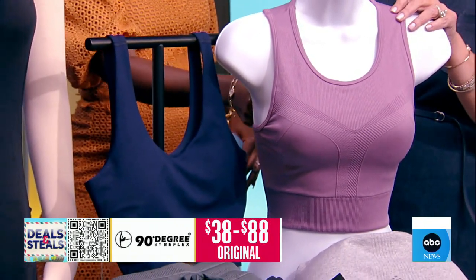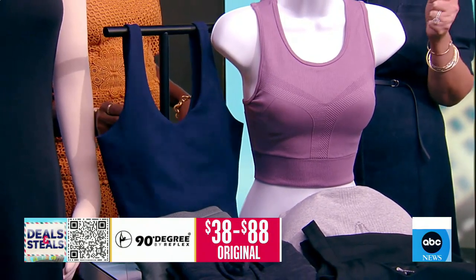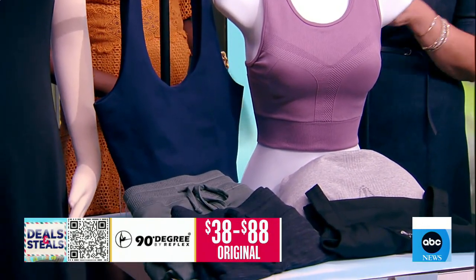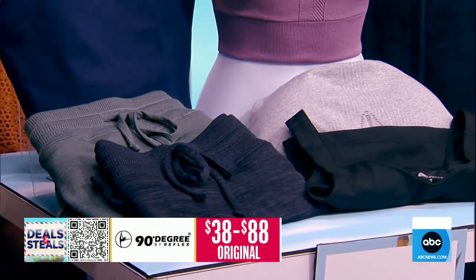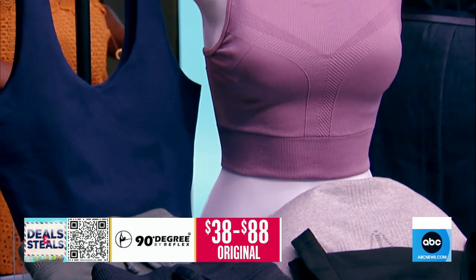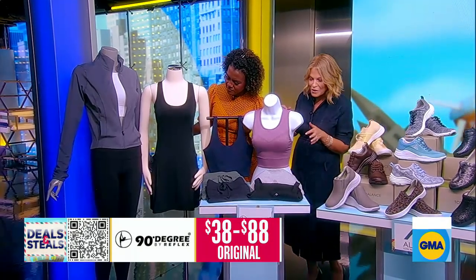Whether you touch any of these pieces — this tank — do you feel all of this? So it's going to stretch no matter which way you stretch. It's got a nice weight to the fabric as well. It's also breathable and lightweight, so you're not going to get overheated, especially in these temperatures.